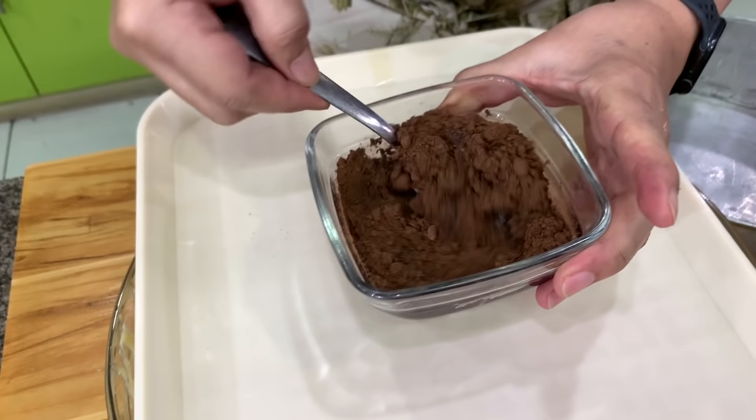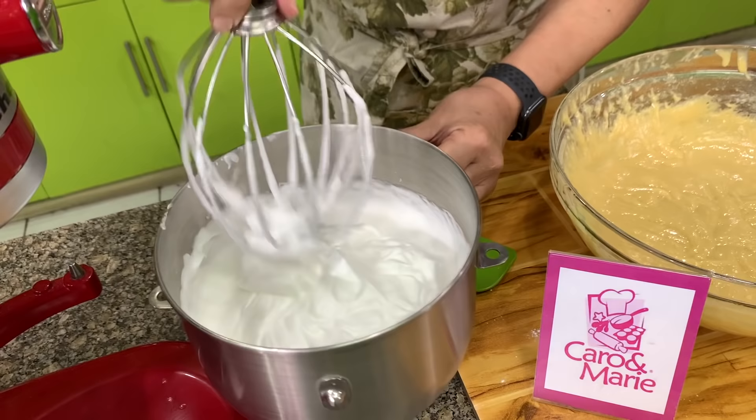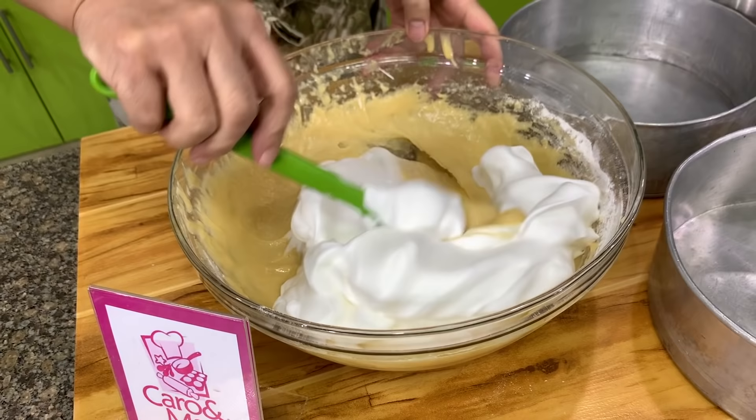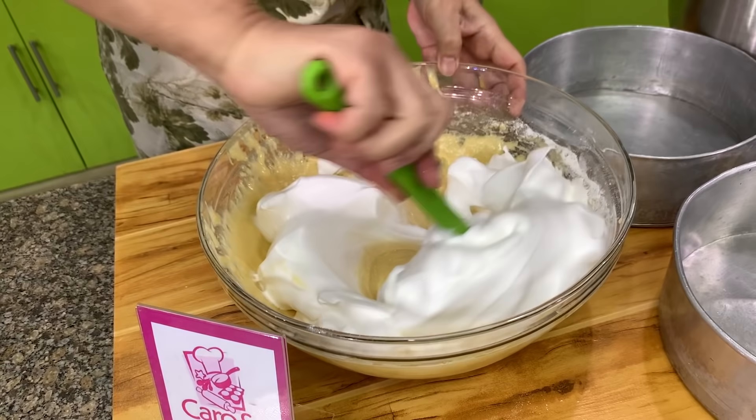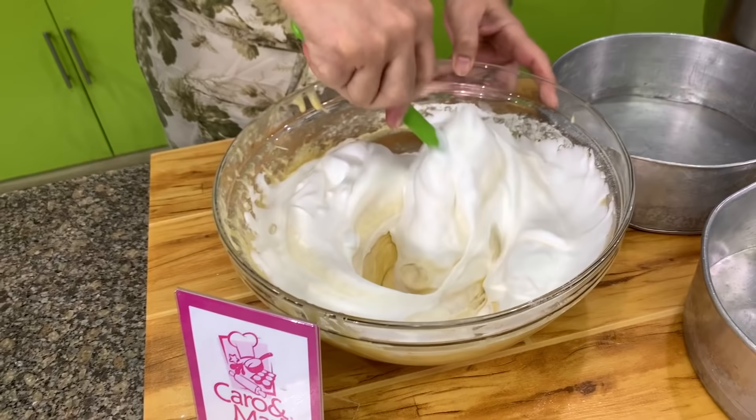We want a stiff peak that's glossy, not dry. We fold the egg whites in two additions — one half at a time. Another way to fold is to make a figure eight. Hold your spatula like this and make a number eight. This is another way to fold.